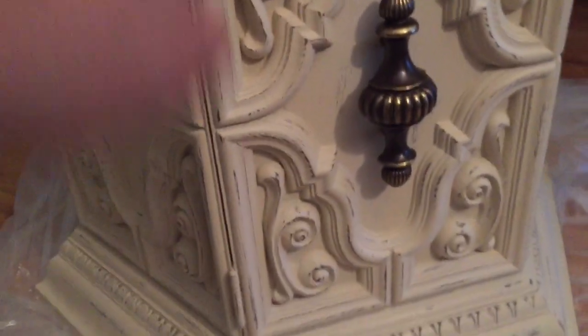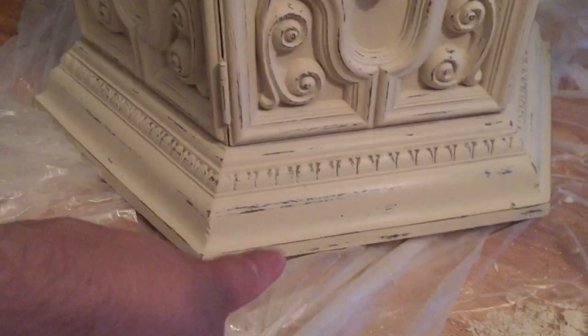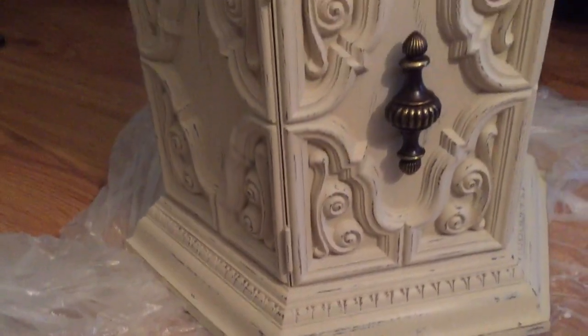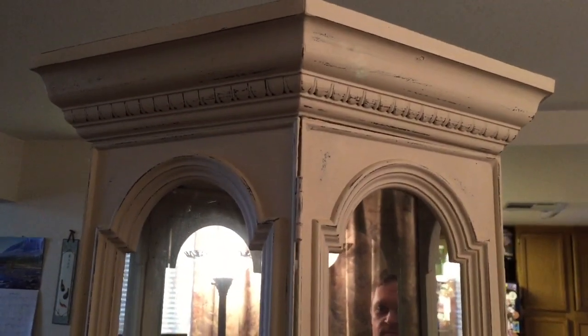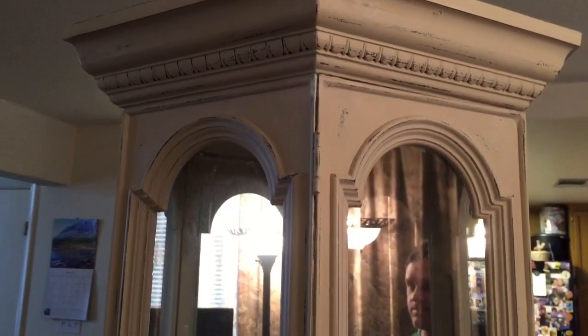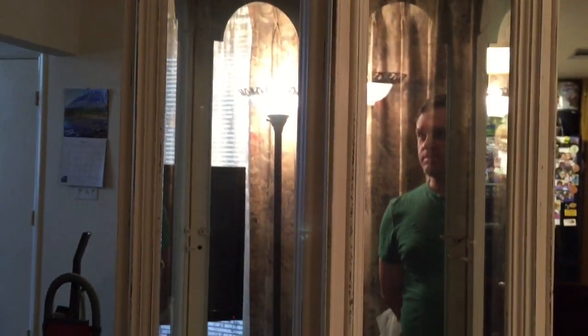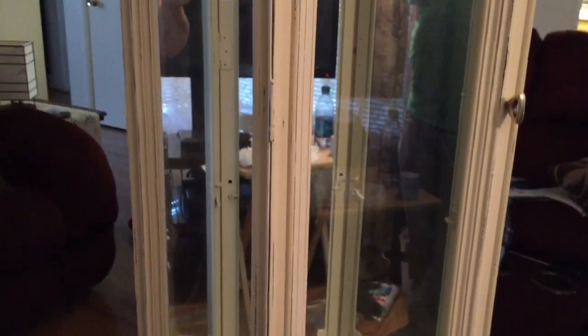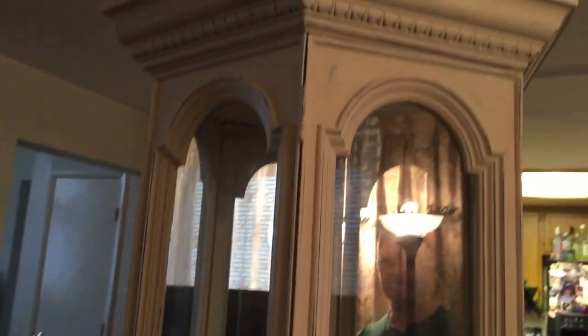Just one more little closeup — it's a little bit distressed. We didn't paint the hardware. Here you can see the base, and you can still see we have the plastic out here because I didn't want to ruin their beautiful wood floors. And that is it. I used less than a third of a quart of the chalk paint and of the wax — if you use it right, you do not use a lot of it. I even painted the inside so it has a more uniform look — I didn't want to leave just the brown color inside.